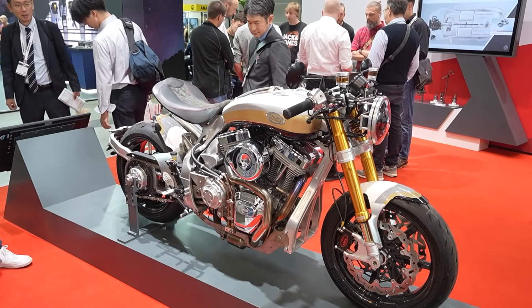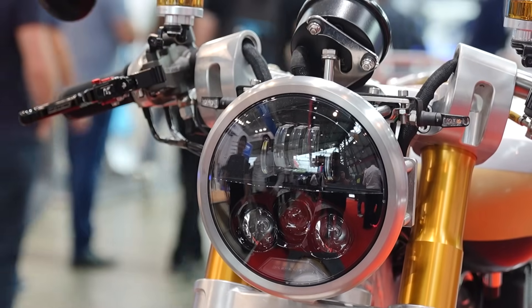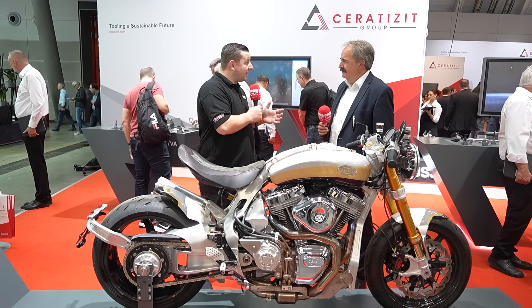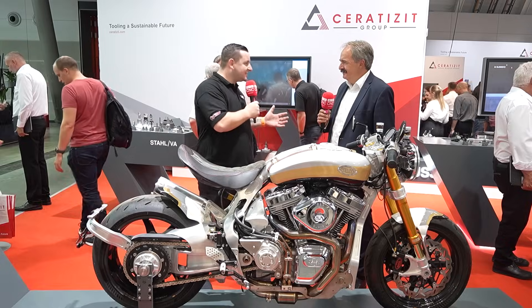Thank you for giving us the insight into how this was made, and just how amazing it looks. Thank you from me and all at MTD for your time today and your knowledge on all things strategic tooling.